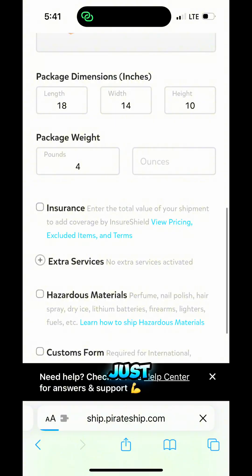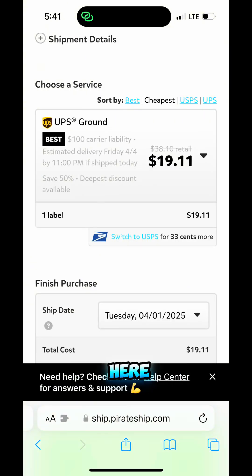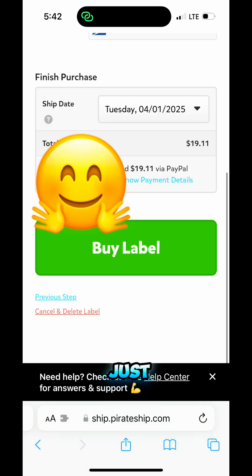Put all that in — just input your weight and dimensions. Then on the next page it will give you the amount you're going to pay for that package. You can choose the cheapest or best price, you can choose USPS or UPS, and then you go in and buy the label. It's just as simple as that.